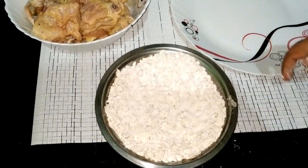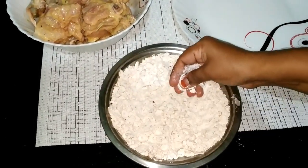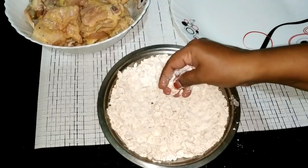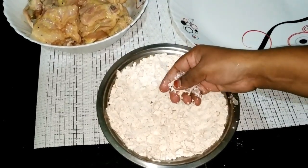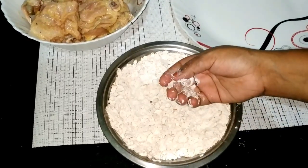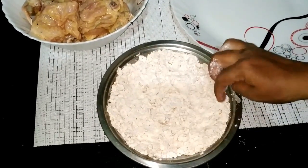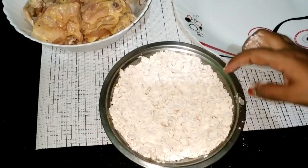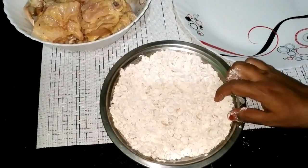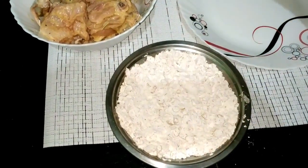Add the cornflakes and coat the nuggets. The nuggets are fresh, crispy and crispy. The spices are the same.